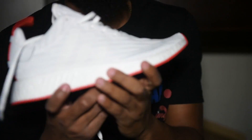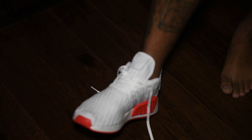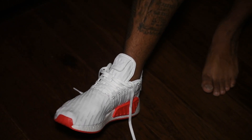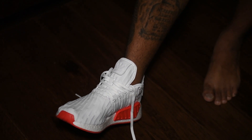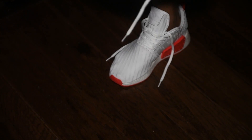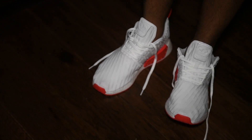Alright, time for the on-foot, you spoiled brats — let's get it. I think these are a little more comfortable than the NMDs, I'm not even going to lie to you. This is a size nine, and on the nine NMDs they're very tight — I have to go nine and a half. These slip right in. They're very comfortable, trainer-like shoes.